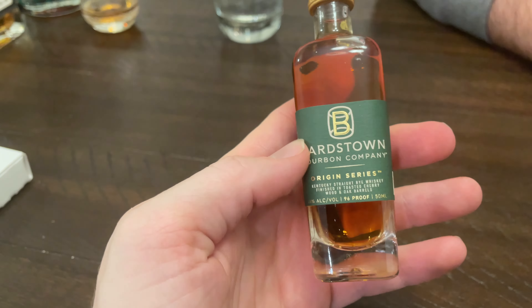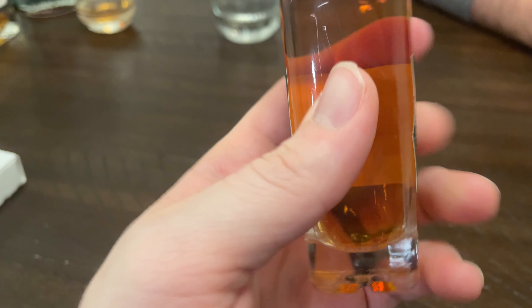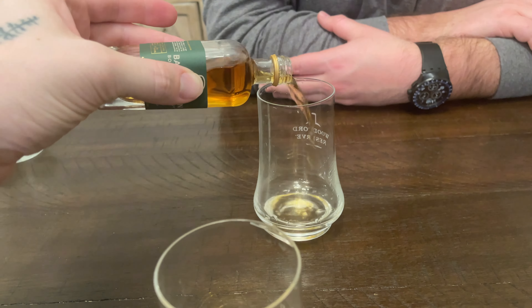And lastly, we're finishing up with the Bardstown rye. This is personally one of my favorites — 95% rye and 5% malted barley. This is definitely one of my favorite ryes and I already knew this was going to be good. The nose on this thing is excellent for a rye. This is one of my favorite ryes — this is good.